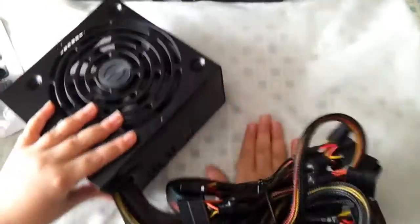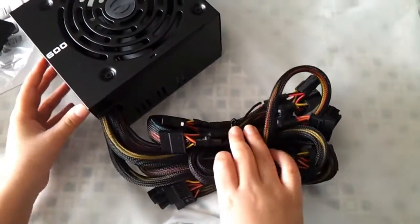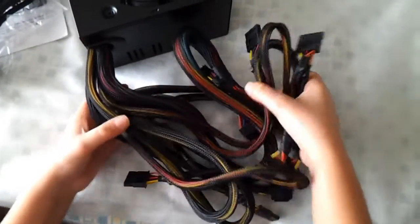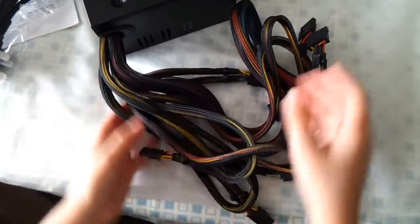So then we're going to look at these loads and loads of cables here. This is a full cable power supply, so all these cables connect to the power supply.